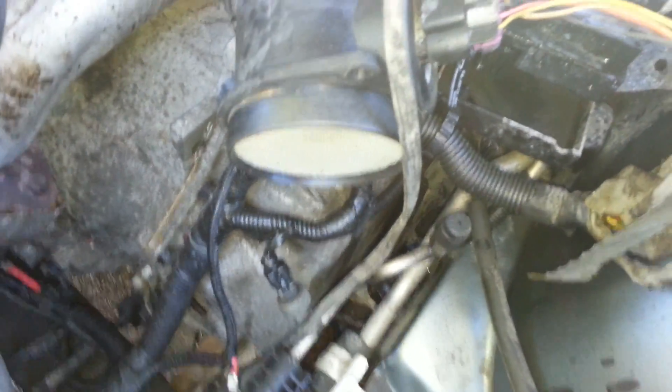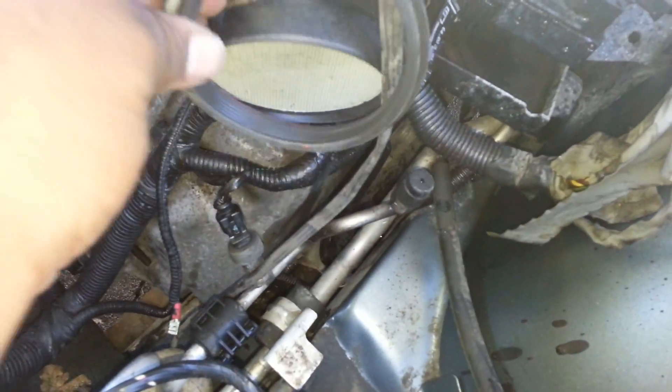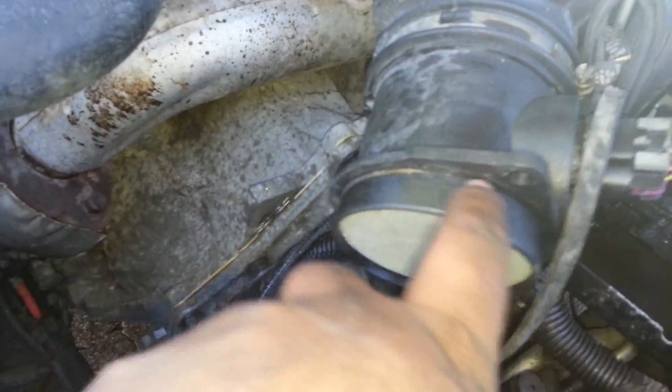A couple things to note now on this spacer with the mass airflow. There's a rubber seal that goes on for the actual stock air filter - I've just pulled that off. You'll need to pull that off to fit the new piece. If you look inside it's not quite a flush seal, there is a little room to play. When you use this you just secure it tightly and it's good to go. If you don't take that seal off you will not have enough space to get the new piece on - so make sure you slide it right off.